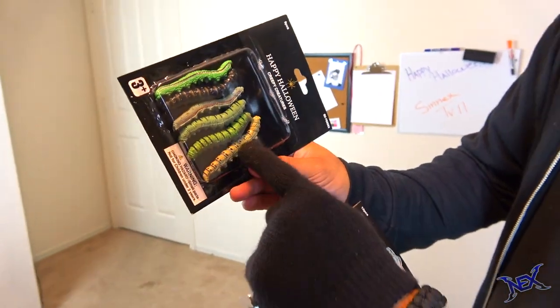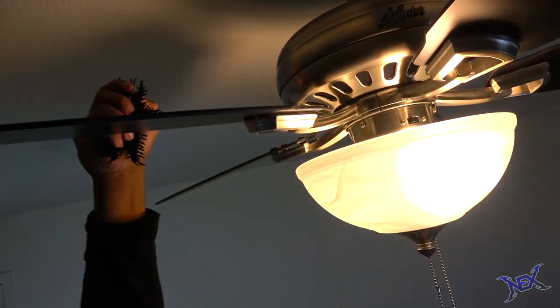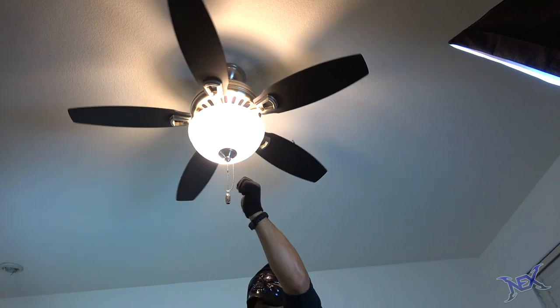Fake bugs are always great to have handy during Halloween because you can freak people out with them. Here I'm going to put a lot of fake bugs on top of the fan blades. You might need a chair to reach up there but once the bugs are in position they won't be visible, so whoever turns on this fan will have all kinds of bugs flying at them. This never fails.